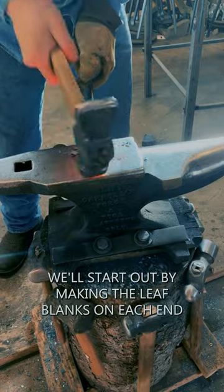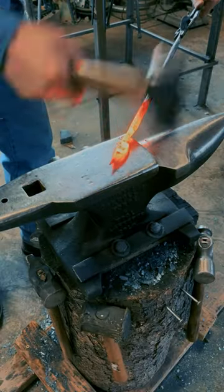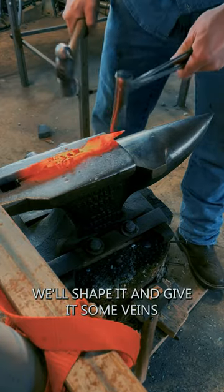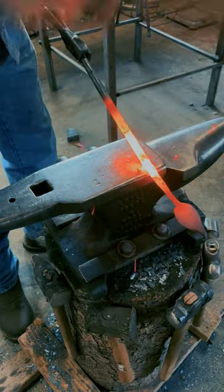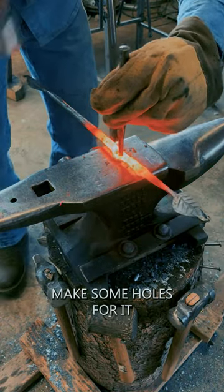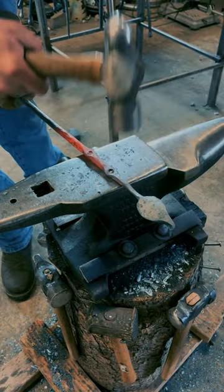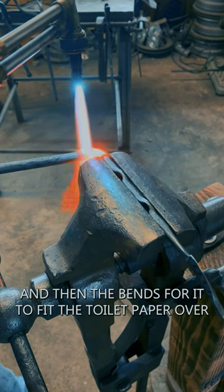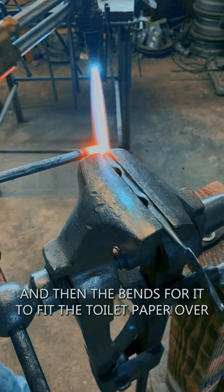We'll start out by making the leaf blanks on each end, then we'll make the leaf, shape it, give it some veins, make some bolt holes for it, and then the bends to fit the toilet paper holder.